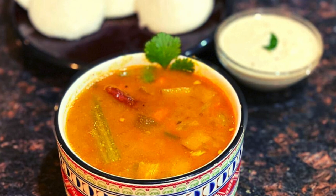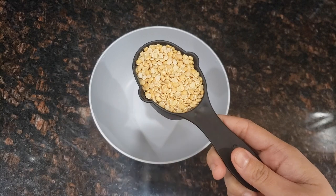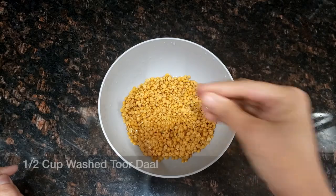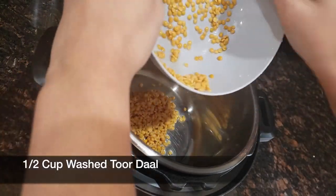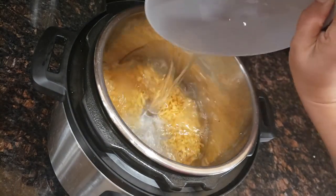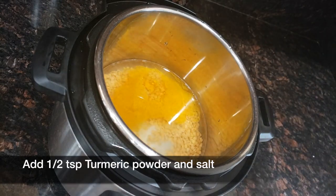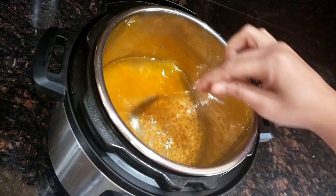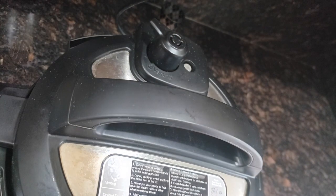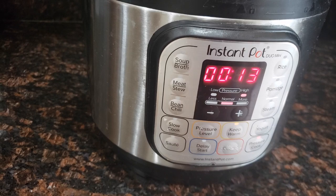So without wasting time, let's get started. Here I am taking half a cup of split toor dal that I am going to wash with water 3 to 4 times. Add the toor dal into the Instant Pot and add 3 cups of water, 1.5 tsp of turmeric powder, and 1 tsp of salt. Cover the lid, turn the valve to the sealing side, click on pressure cook, and put the timer for 13 minutes on high pressure.